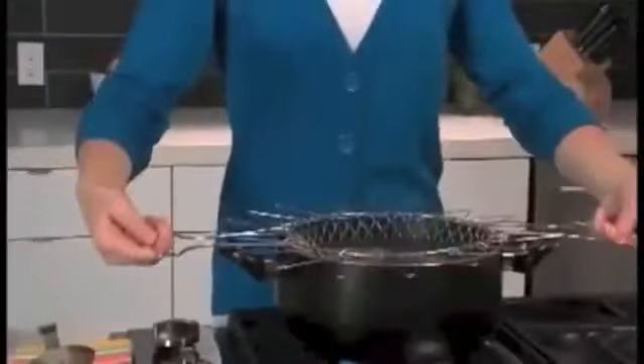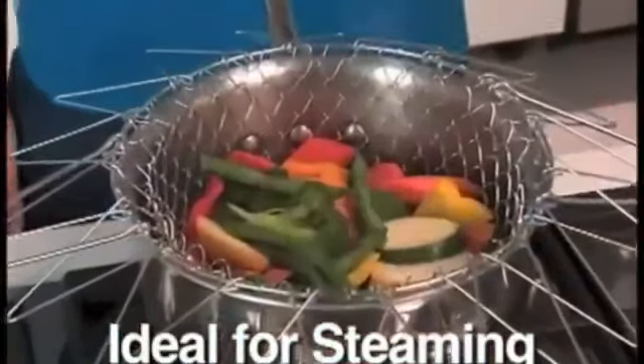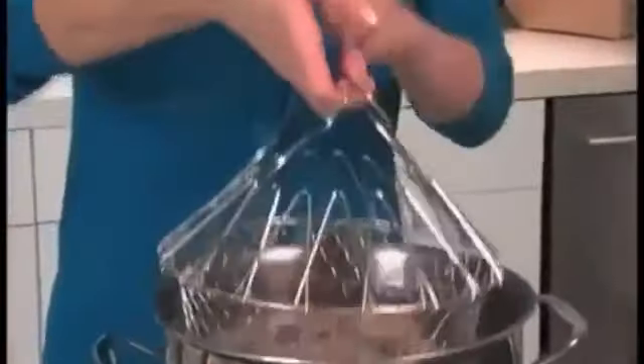Rinse your potatoes, flip the handles back up, and go right from the sink to the pot. Cook in the Chef Basket and go right from the pot to the plate. It's that easy. Flip it over and it stays above the water for perfectly steamed veggies every time. The uses are endless.